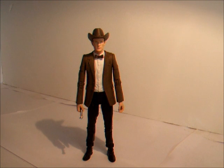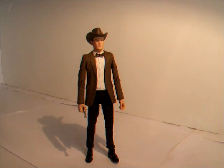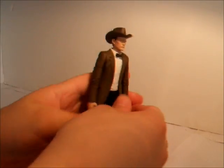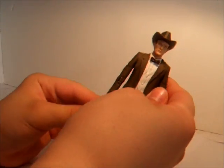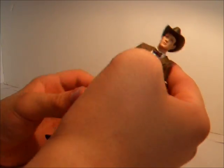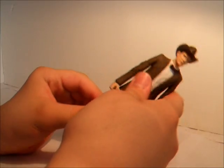Here we have the brand new Doctor Who Series 6 11th Doctor with cowboy hat, or Stetson as some people prefer to call it. On the box they do call it cowboy hat. This figure is very nicely detailed, with nice detail on the jacket, nice coloured shirt and bow tie, and hat, which is the main feature of this figure.